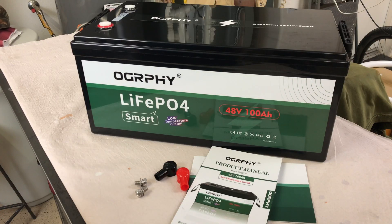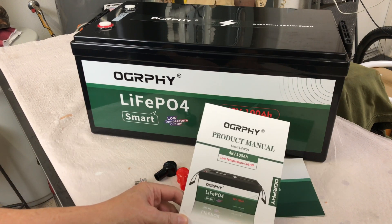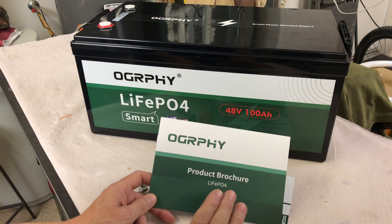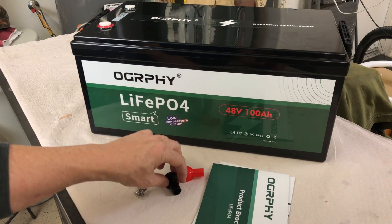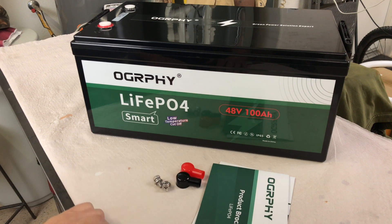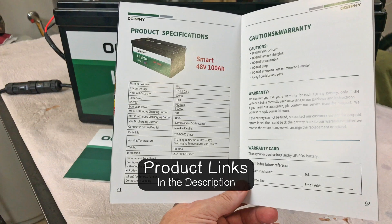Let's have a look at this new 48-volt 100 amp hour golf cart battery by Ography. In the box we have the battery, a product manual, a product brochure showing all the other batteries that Ography offers, a couple of plastic wire insulators, and then two terminal bolts. This is a smart battery, so it also has Bluetooth.